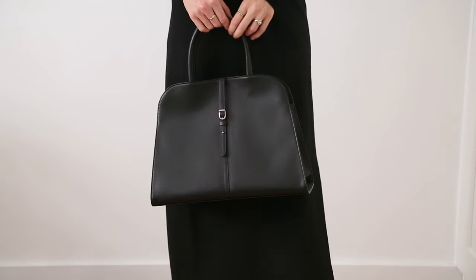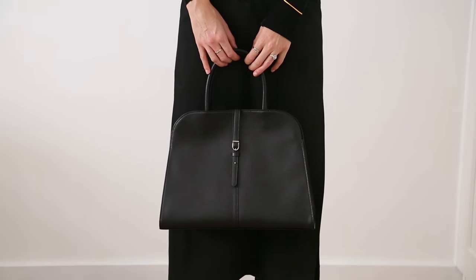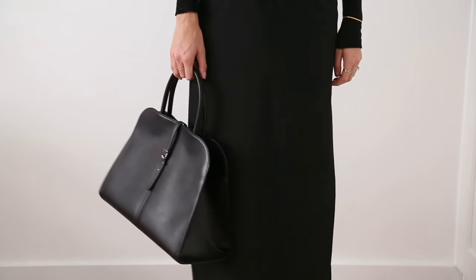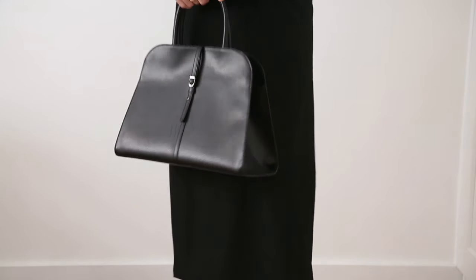Oh, and I almost forgot the bag. This one is from Monroe and personally I think it's a really good alternative to the Rosé Margot bag, which is just criminally expensive. So that is the fourth look.